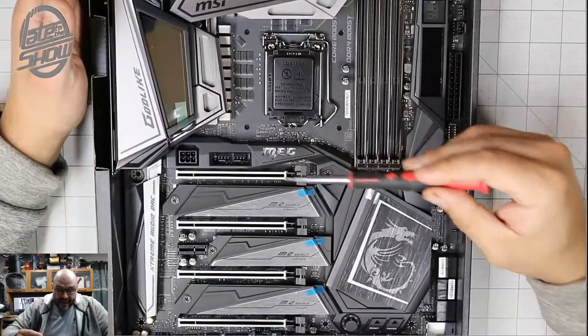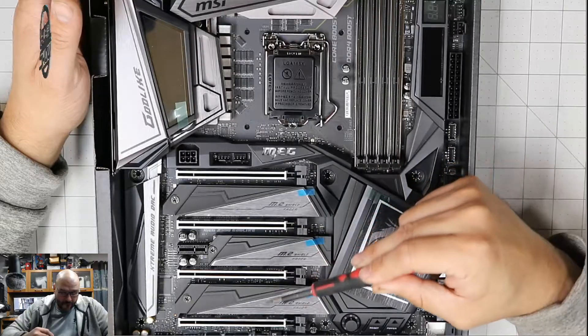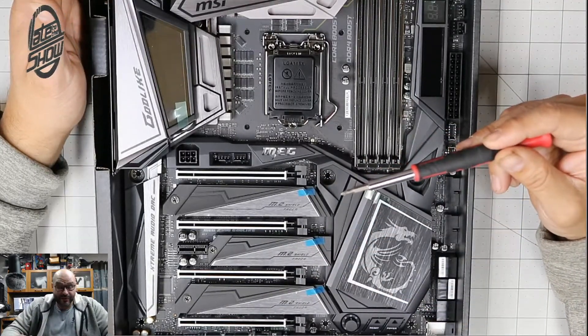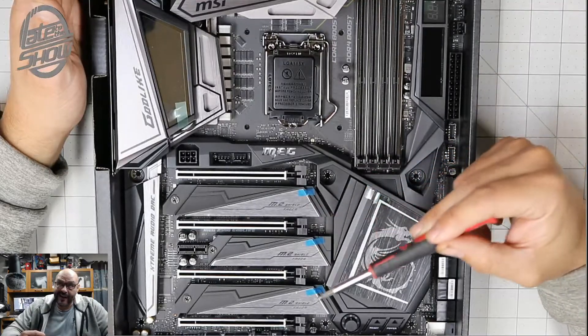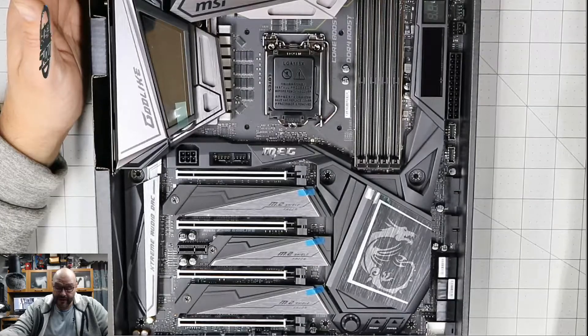We're going to open it up right now. It has four PCIe ports available. So that means you could have two video cards if you want, and then an Elgato card and another sound card, or anything else that you can include in here.